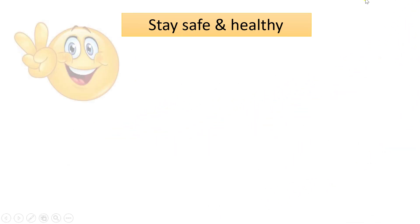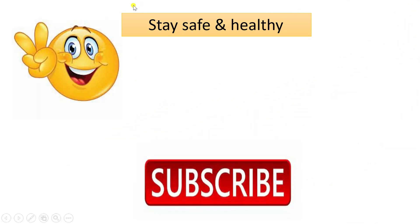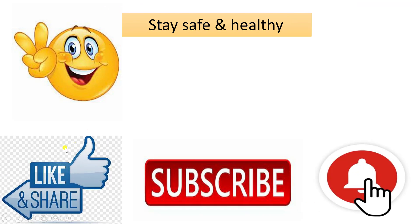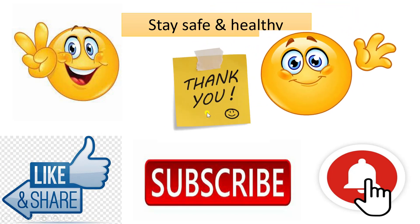Stay safe and healthy. Please subscribe to our YouTube channel and don't forget to press the bell icon. Also like, share and comment. Thank you.